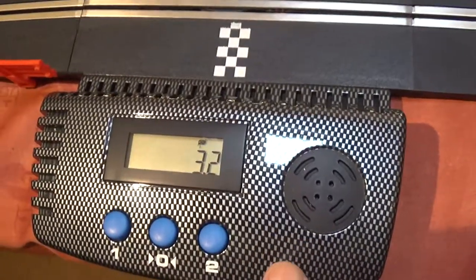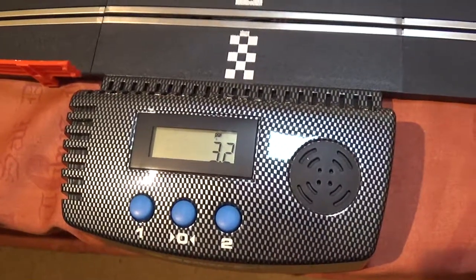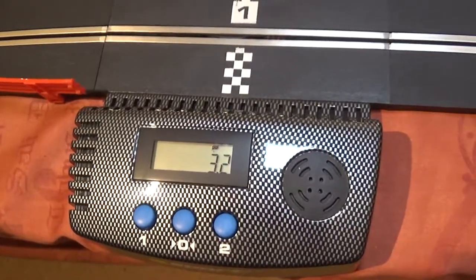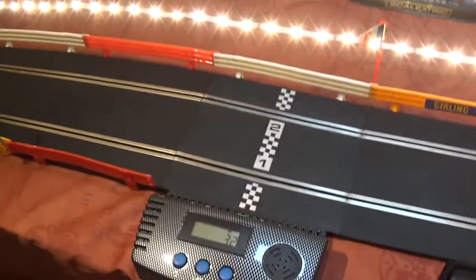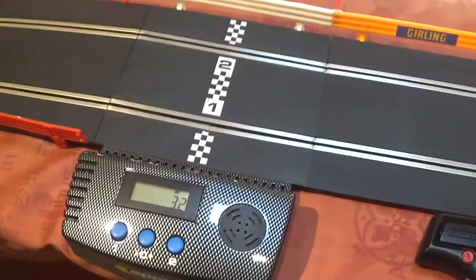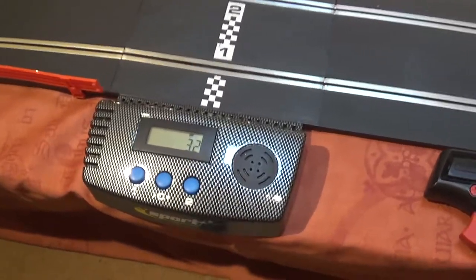It's a great addition this. You don't get it with the set — well I didn't. You get a mechanical lap counter which just counts your laps but doesn't give you a time. So I bought this because it not only counts your laps but you get your time as well. Really you should have these in all sets. I bought it separately — it wasn't expensive, it was about £12, but well worth it.